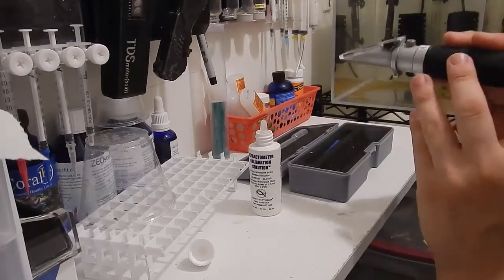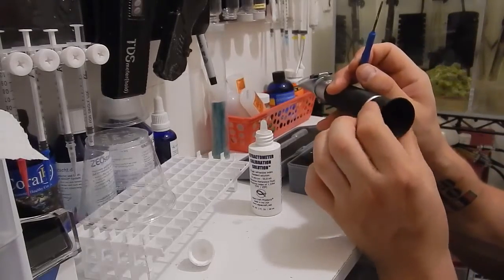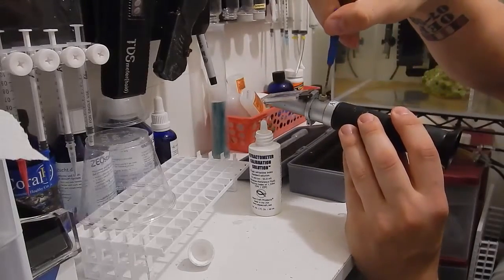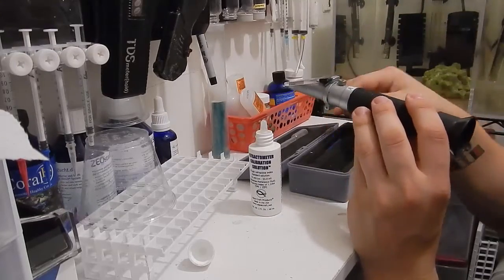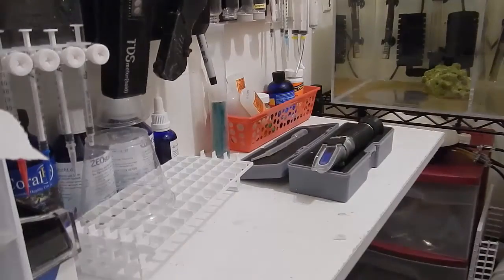Then you're going to hold it up to the light. Use this little end here to adjust it to your vision to make sure it focuses in for you. Then take your little screwdriver and adjust it up and down to get it to 1.026. Once you're there, I like to recalibrate mine every couple of weeks — it's just a habit.